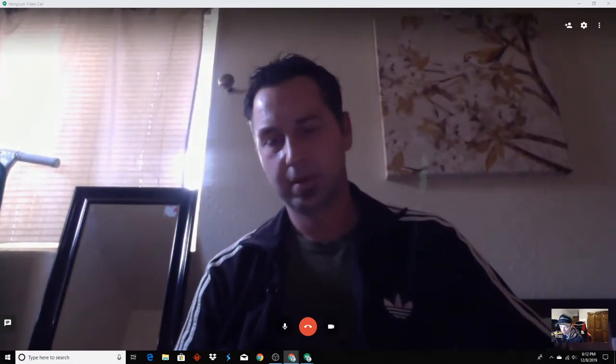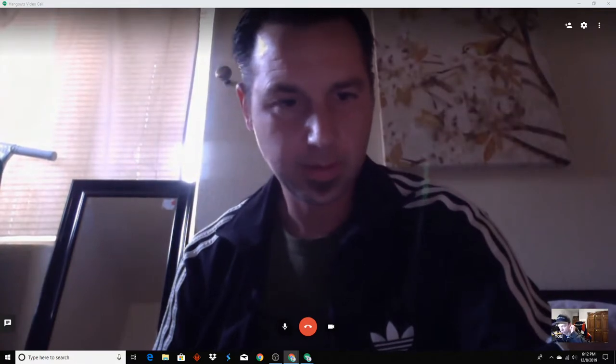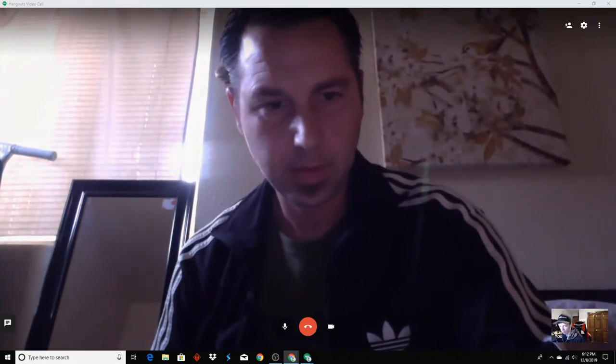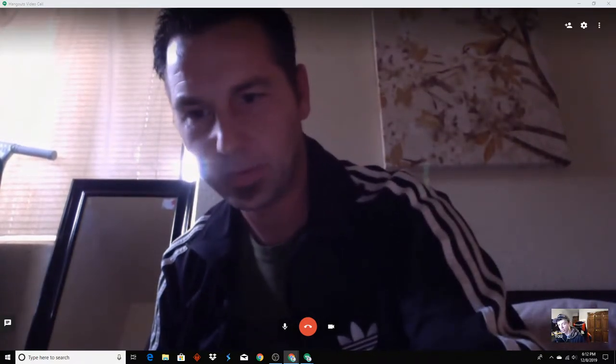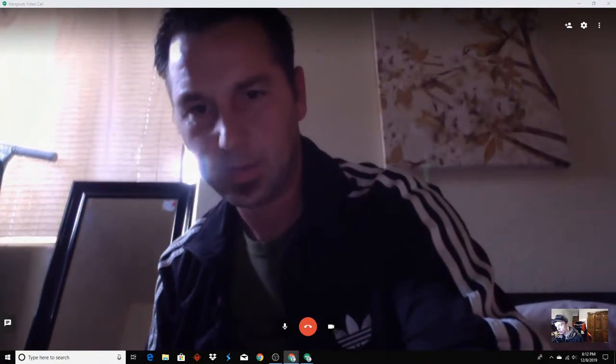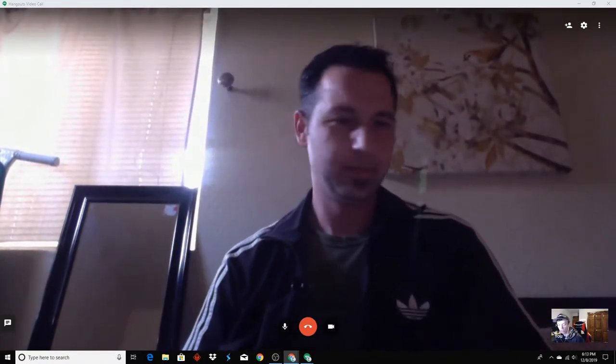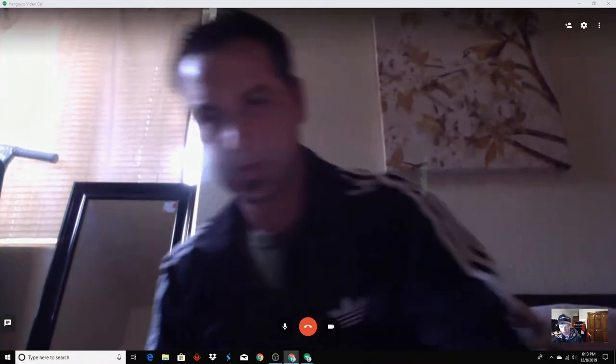Hello and welcome to another episode of the Sharp Talk Podcast. I'm Tom, aka Tom Hosting Outdoors on YouTube and Instagram, and today I'm joined with my only co-host, Alex, who is Alex's Knifebox on YouTube and at Alex underscore Knifebox on Instagram. Hello Alex, welcome back to another episode.